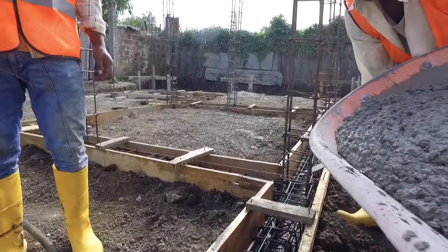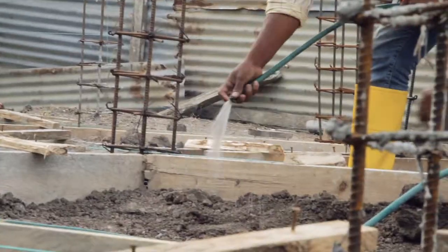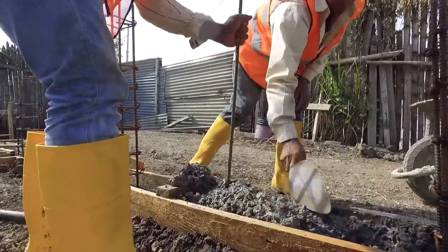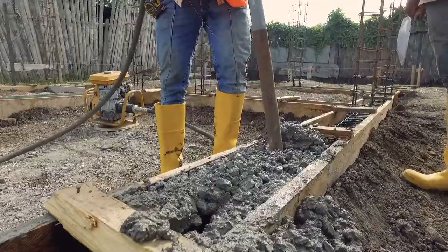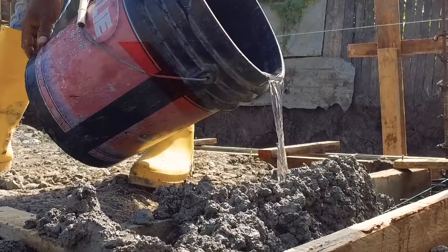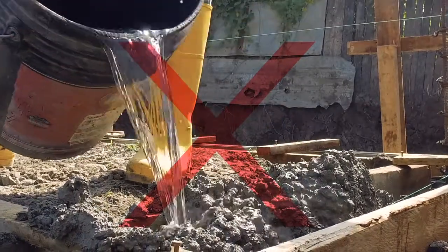Pouring of Concrete in the Plinth Beam. For a correct pouring of the concrete, the following steps must be followed. Before pouring the concrete, the formworks must be wet, otherwise the wood from the formwork could absorb the water from the concrete mix. Compact the concrete using a rebar and a hammer, or better, with a needle vibrator. If the mix is not liquid enough and does not flow down, water should never be added to improve it. A new mix should be prepared instead.